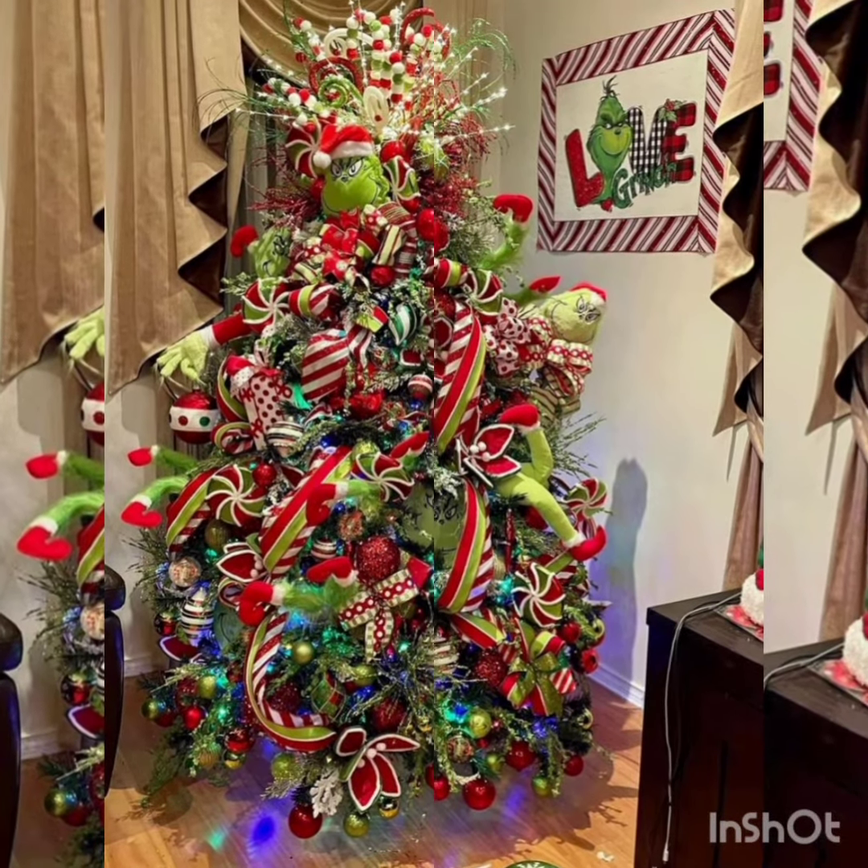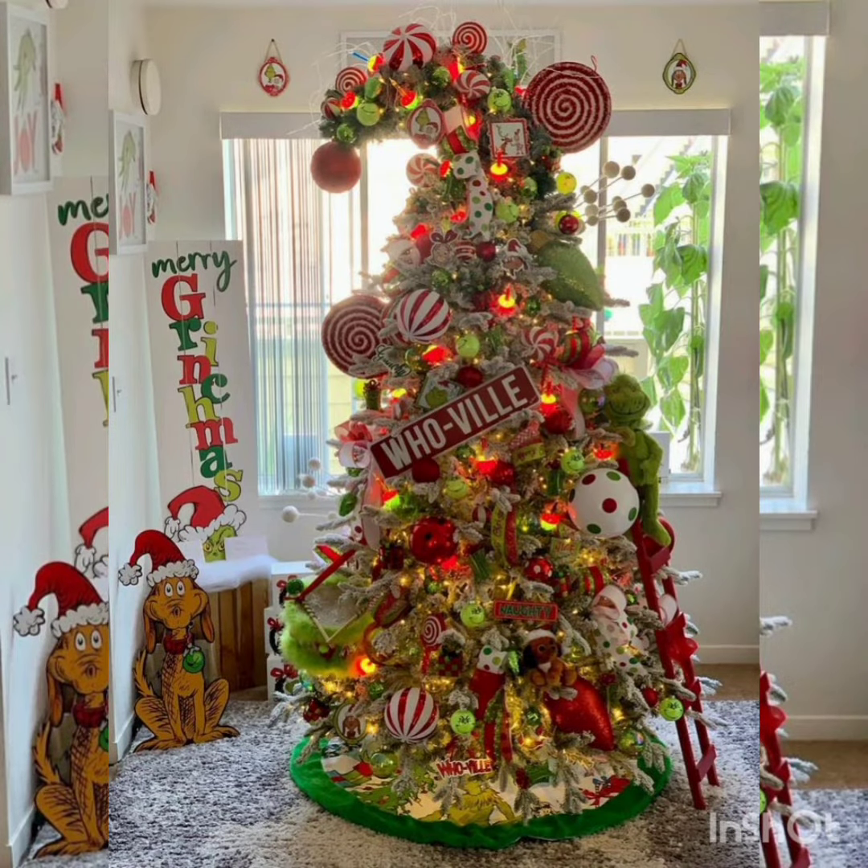If you like the video, don't forget to press the thumbs up button and write to us which idea you like the best.